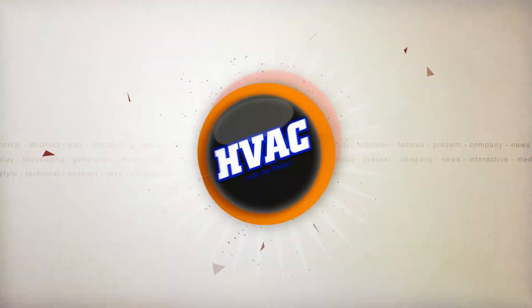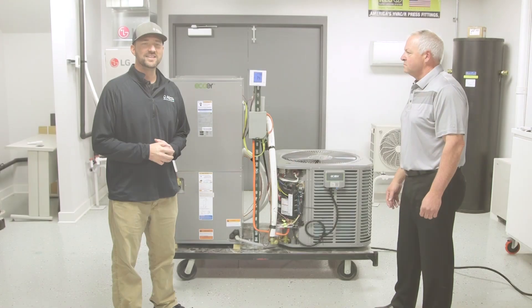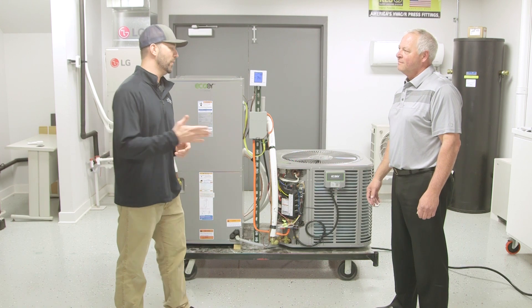Hey guys, thanks for tuning in. Today we're going to be going over a new heat pump system by E-Core. I'm Joe Talari with Metro Heating and Cooling, located here in Des Moines, Iowa, and I'm here with Jeff Smith with E-Core.